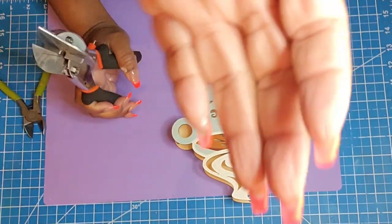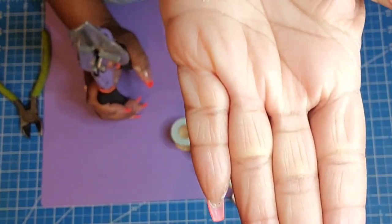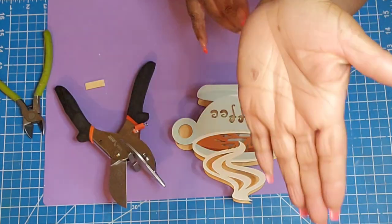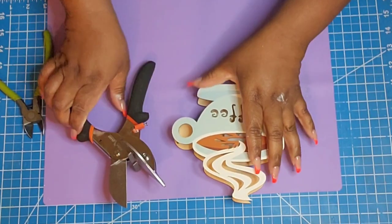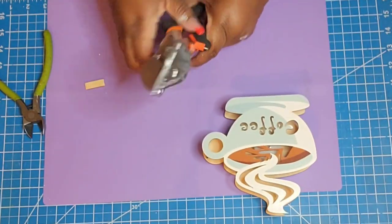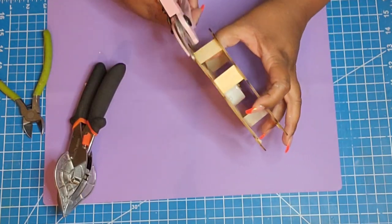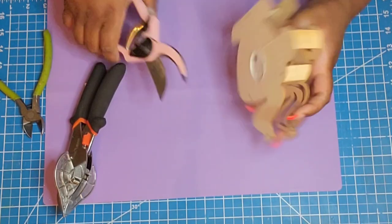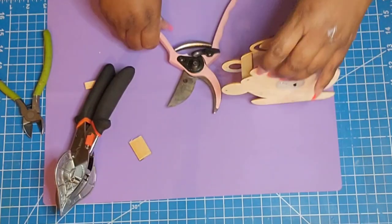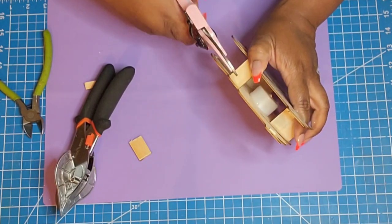So we're going to go ahead and jump into our first project. But before we get started, I just wanted to give you guys an update on my hand. It is healing. The top layer of skin hasn't fully formed yet, so it is still tender, but I've been okay with it. The dry skin I've just kind of been removing. I just wanted to share that with you because so many of you asked how I was doing.